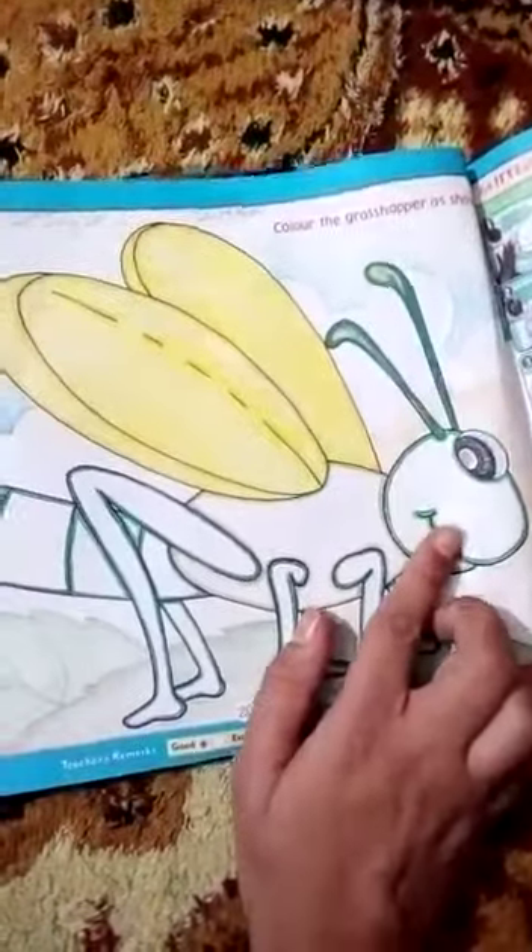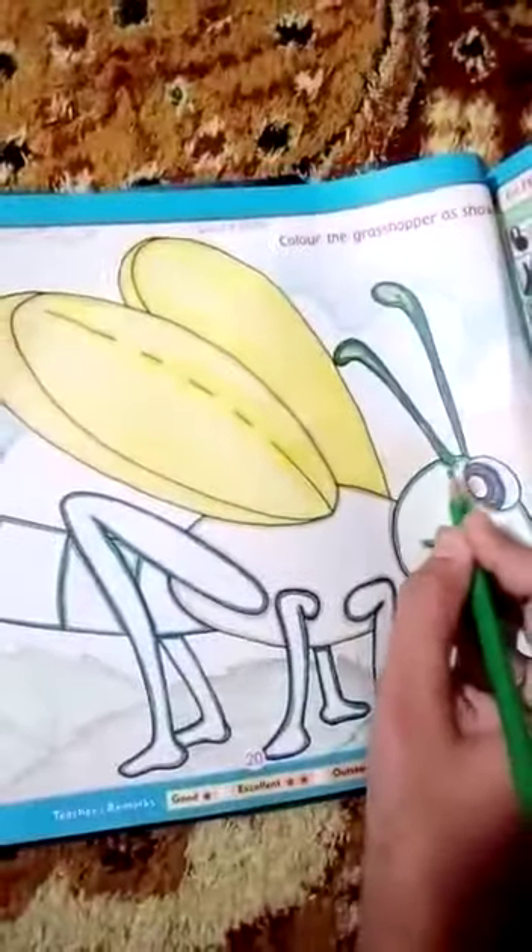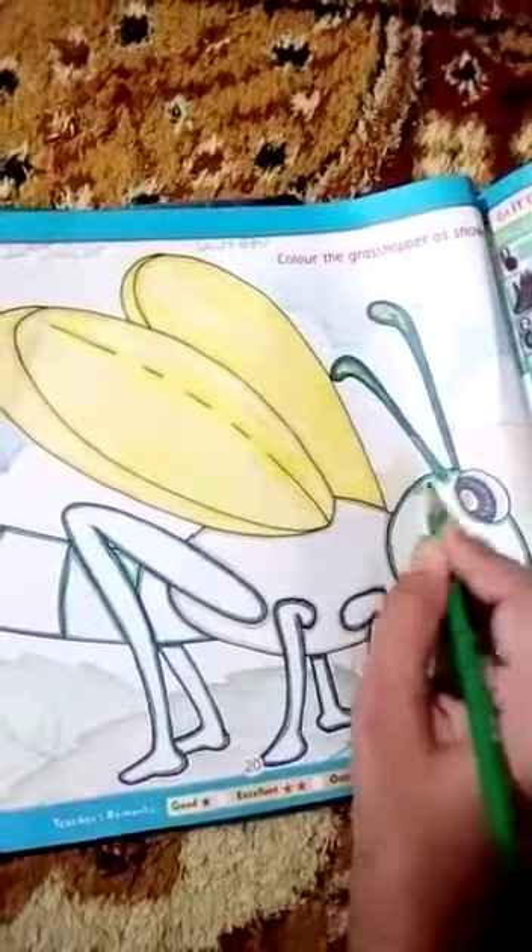Now select the green color and color in the face, legs, and back. Select the dark green color and color in the face and legs.